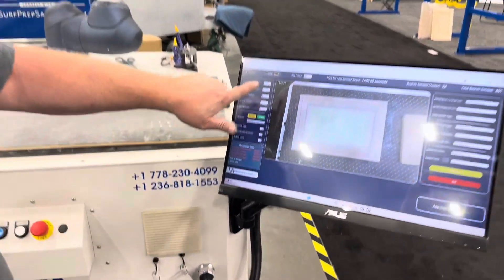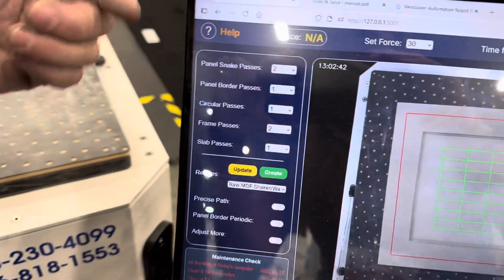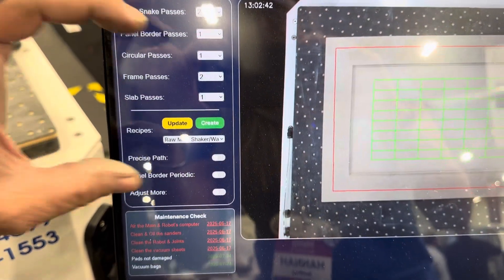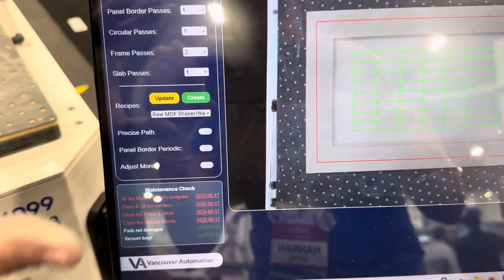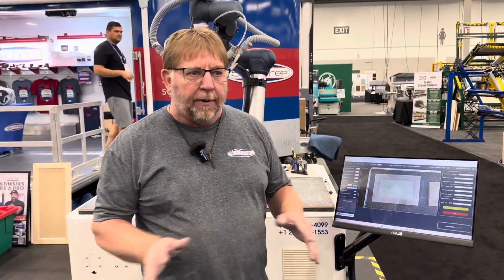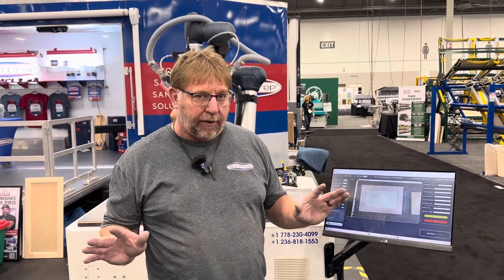You can set how many passes that you use on the panel, how many you do on the frame, and then you can create a recipe for that particular door. So every time you do that door, all you have to do is pull a drop-down menu, select that program, and from there it takes over and does everything.